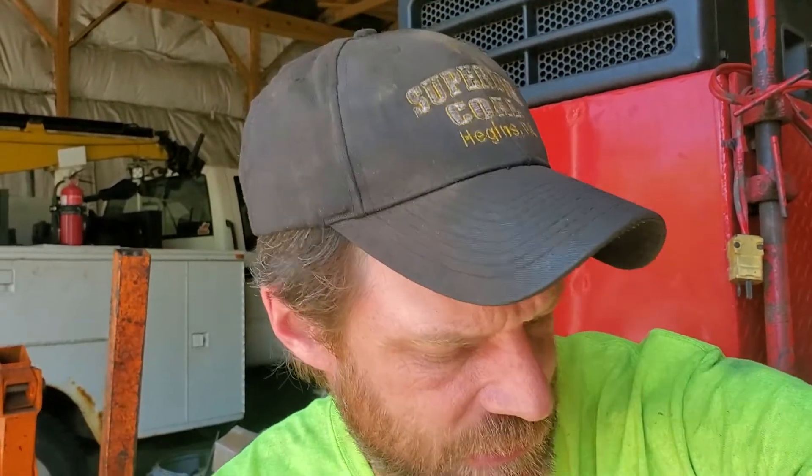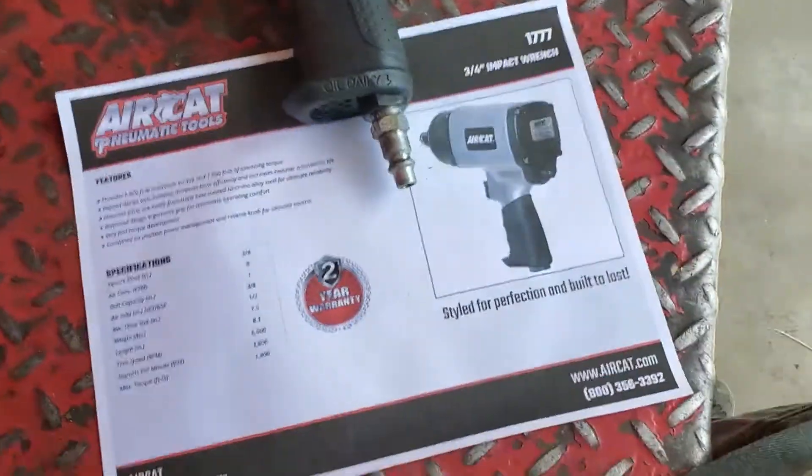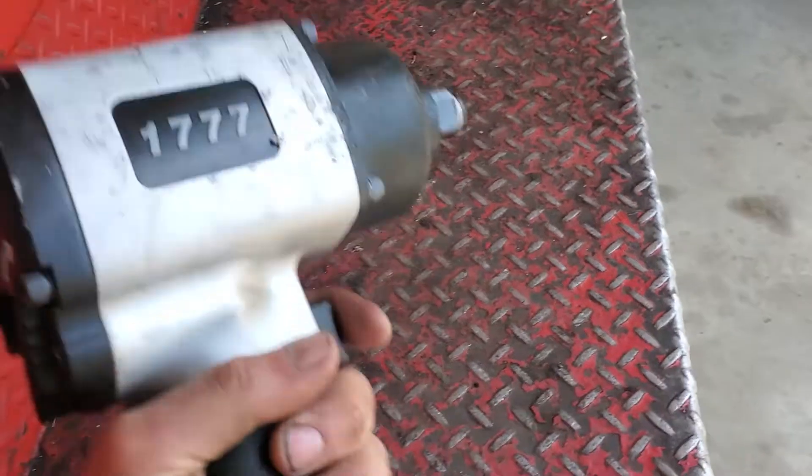This is the Air Cat 1777 — it's a three-quarter gun. I have a three-eighth nipple in it and I feed it off of half-inch airlines, minimum half-inch airlines. I figured I'd do two tool reviews today. This is the Air Cat 1777.